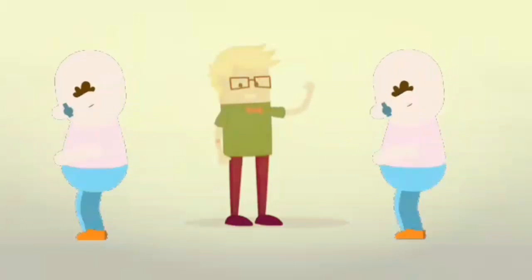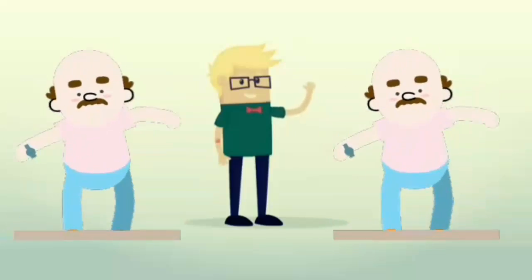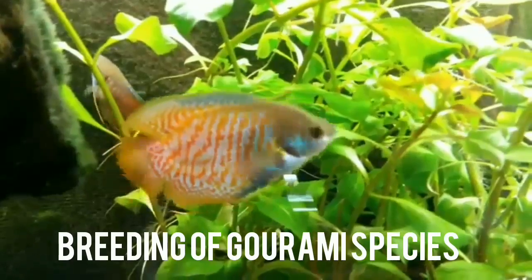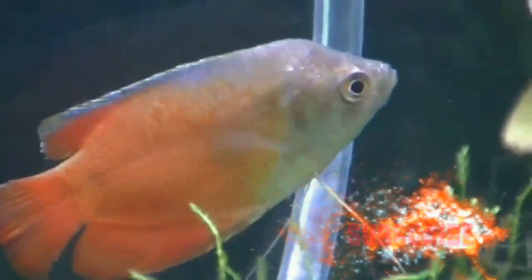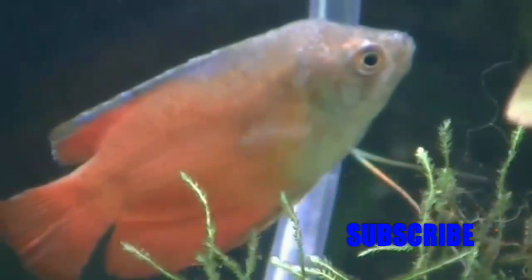Hello friends, today I want to show the natural breeding process of gourami species. Gourami species are usually comparatively easy to breed in an aquarium or tank. All gourami species are egg layers and several species are renowned for breeding very beautiful bubble nests, in which they keep eggs and fry.